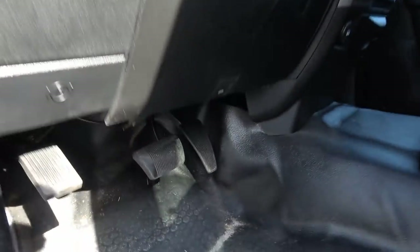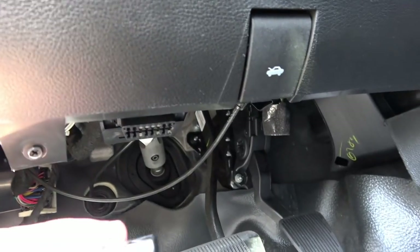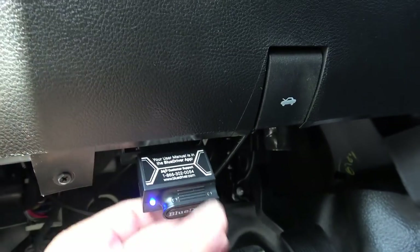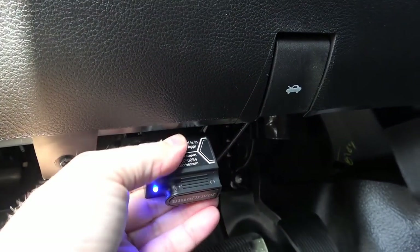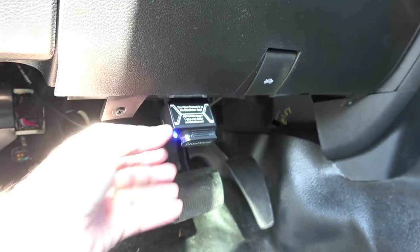This is my 2018 RAM and the OBD2 port is located right under the driver's side. You can see when it plugs in it lights up blue. It's pretty short, so it hasn't caused any problems with legroom or anything.